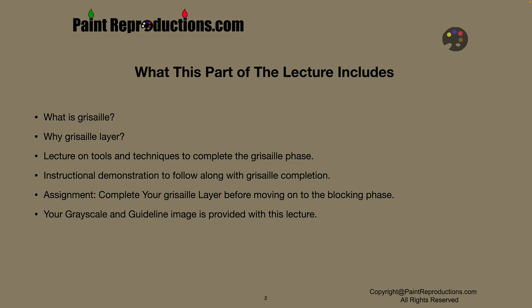Also, a big note: I'm going to include the grayscale image and the guideline image with this lecture so you can use it as a reference — your work reference, or what I call a working image.